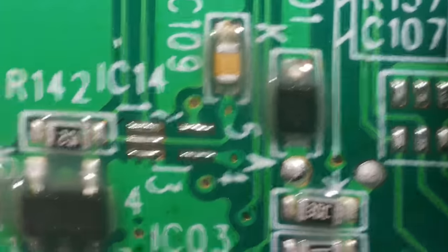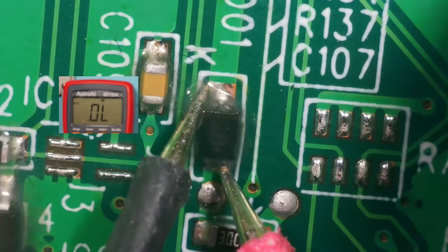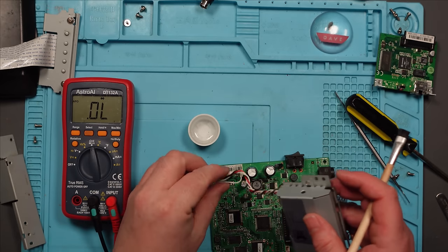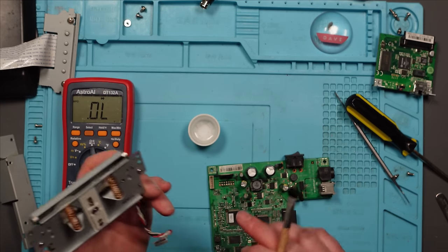I can always measure that diode on the working one if this still doesn't work. I'm going to finish cleaning this and then have a look at the cutting mechanism - see if there's anything going on in there. Thinking about it, the cutting mechanism connects here on the board, and that's where this corrosion is. So I wonder if something has gone down here. I'll open this up and have a look.